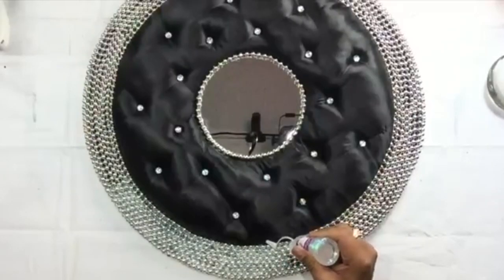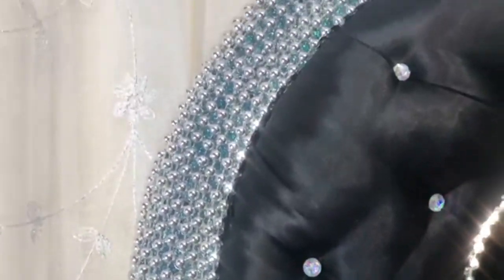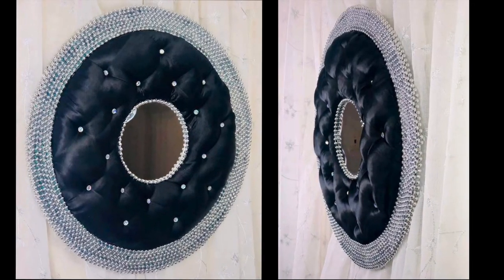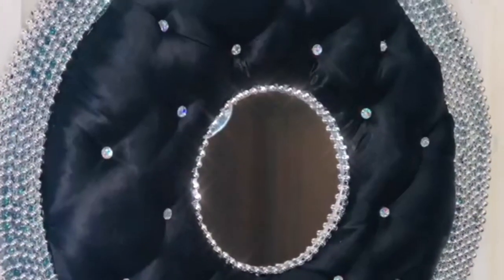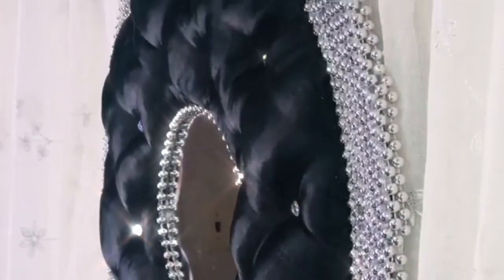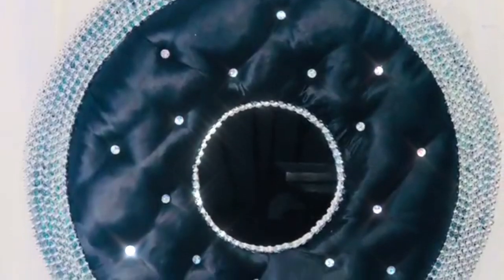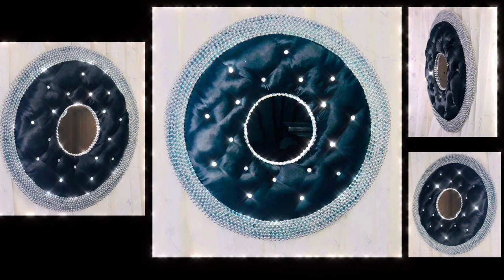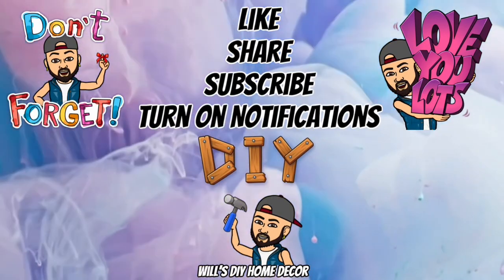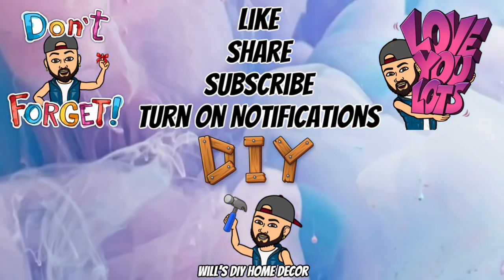Once that was done, I let it dry for a whole day. I really love the way this tufted mirror turned out — especially the satin look and all the shimmering. This was a very easy mirror to create and I didn't have to use any staples or screws. Thank you so much for watching. I hope you enjoyed this DIY as much as I enjoyed creating it. Don't forget to like, share, and subscribe, and turn on your notification bell for more upcoming future videos. I'll see you on my next DIY upload.